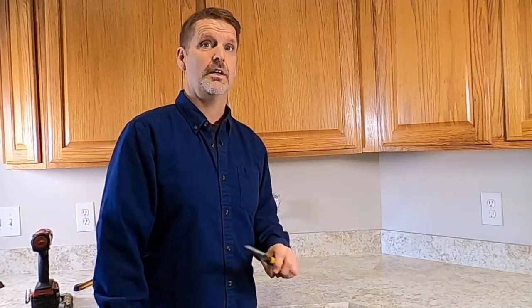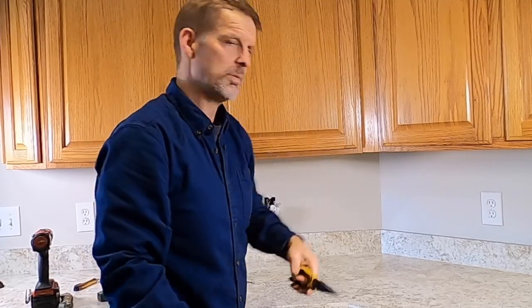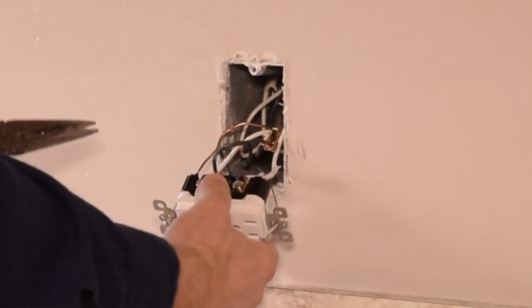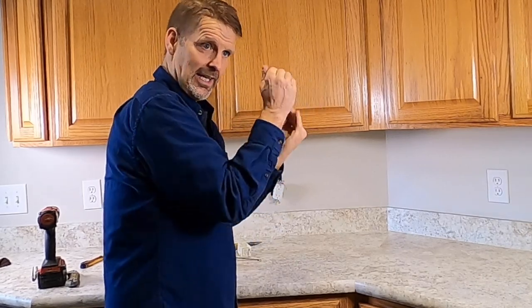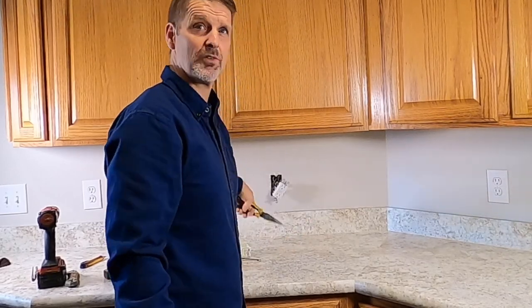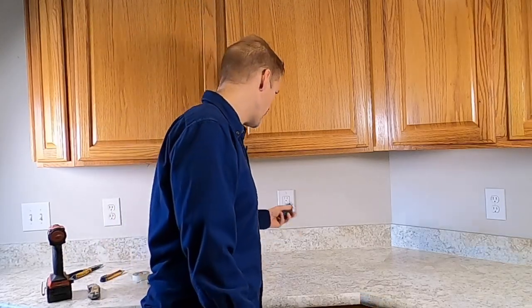Spoiler alert: the reason you have line and load is because this device protects not only itself but devices downstream, and I'll show you how that works when we're done. If you're in a kitchen, that's probably the case since there are multiple plugs. When putting the outlet back in, I like to use needle-nose pliers to train the wires back in. If you're working in a kitchen, you're probably dealing with 12-gauge wire, which can be really hard to work with, so be patient. Fold those wires back in rather than fighting them, and keep a close eye on that bare copper wire — if it contacts one of the terminals, it'll cause trouble.